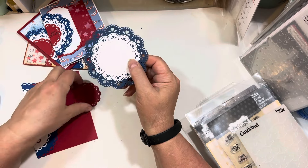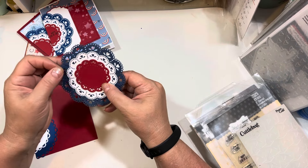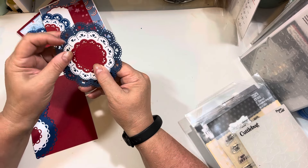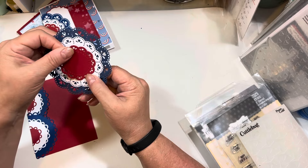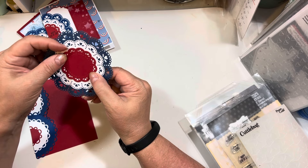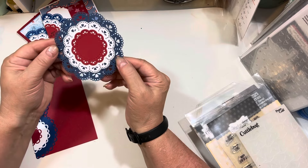I'm just taking my tape runner, putting just a little bit of tape, and lining this up so that all the dots kind of align and they're as centered as possible. Just so you know, there is some stitching that goes around here, and when you get to the smallest one you can't cover up all the stitching — the die is just a little bit too small. But it doesn't detract from the overall look at all.